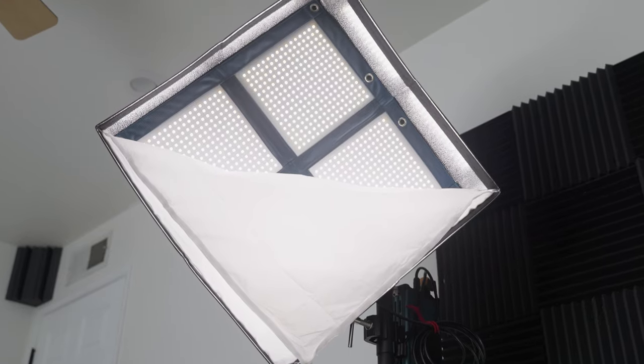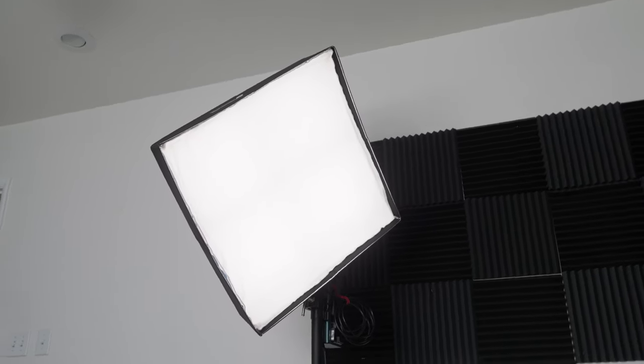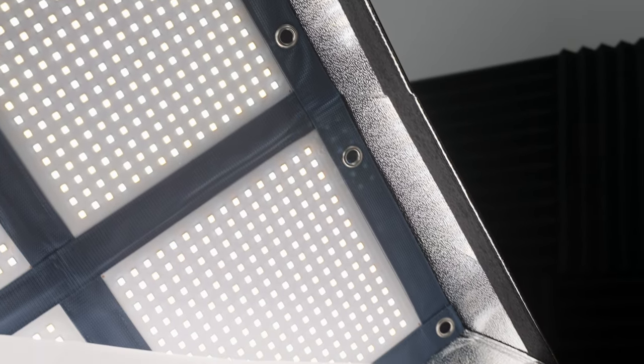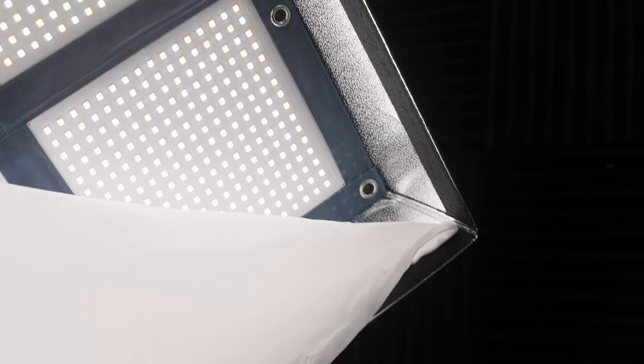The included diffusion panel cuts about half a stop off the light, which is great. Most two-foot soft boxes cut one or two full stops off the brightness of a COB light depending on whether you're using one or two layers of diffusion. With a panel light like this you don't need a second layer of diffusion because all the LEDs are already spread across the surface area of the light, unlike a COB. Overall, this light kills it in every aspect of brightness and color accuracy. I'll have a link in the description to my light comparison tool, which uses real world measurements instead of manufacturer specs.